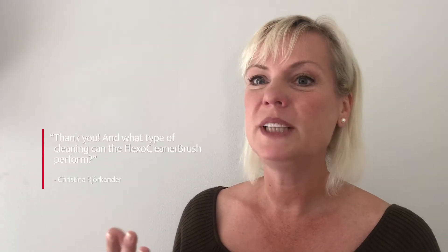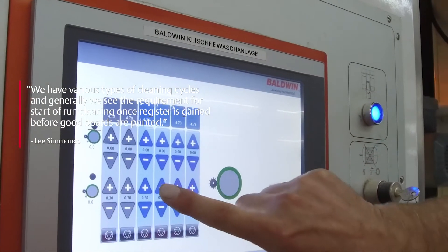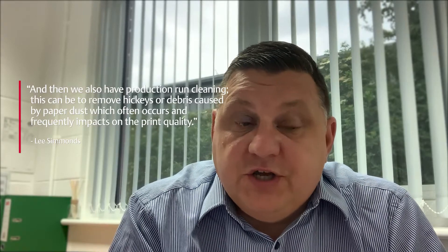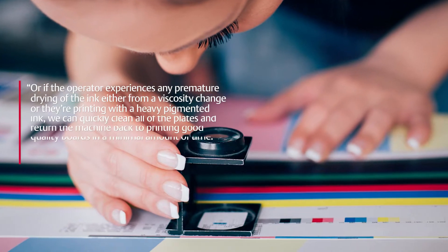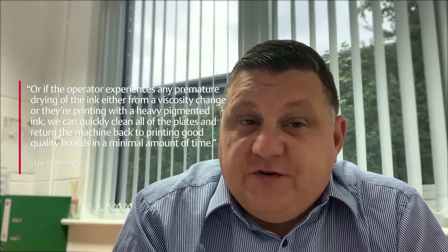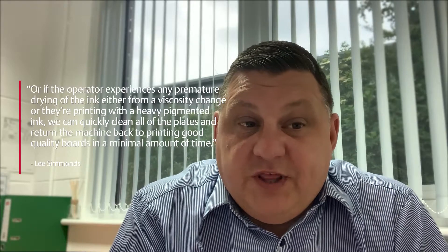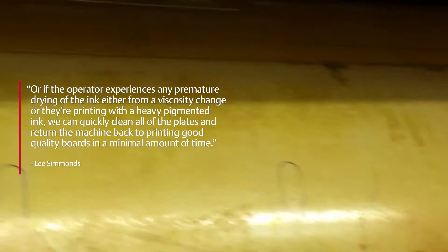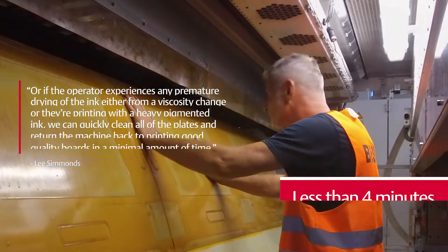What type of cleaning can the Flexo Cleaner Brush perform? We have various types of cleaning cycles. Generally we see the requirement for starter run cleaning once register is gained and before good boards are printed. We also have a production run cleaning to remove hickeys or debris caused by paper dust, which frequently impacts print quality. If the operator experiences premature drying of the ink from a viscosity change or printing with a heavy pigmented ink, we can quickly clean all of the plates and return the machine to printing good quality boards in a minimal amount of time.